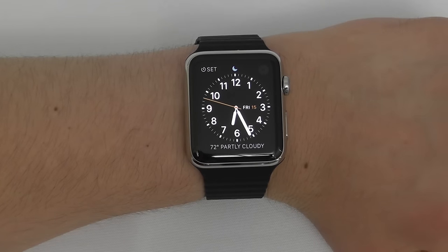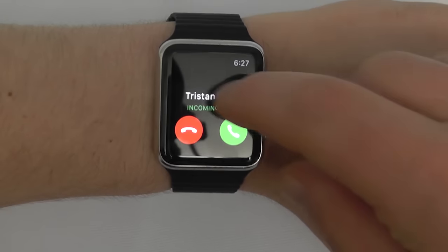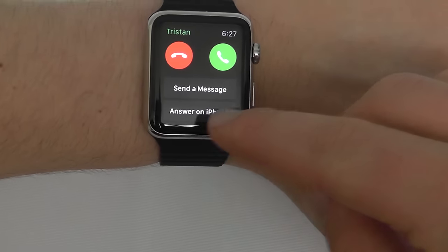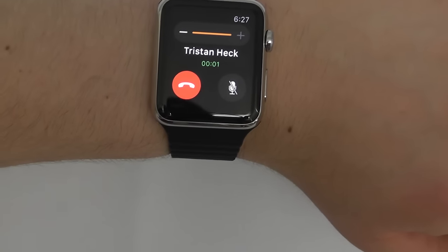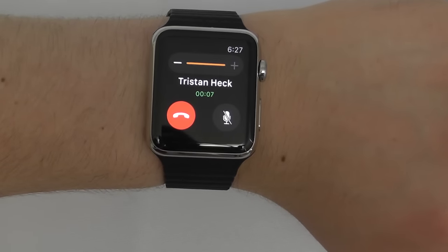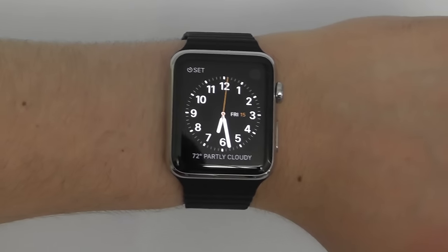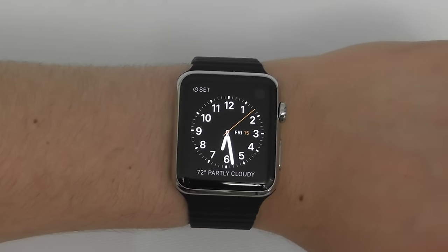Handling calls on the Apple Watch is very easy. When a call comes in, you can see who is calling. You can either deny the call, accept the call, scroll down to send a message, or answer on your iPhone — clicking that puts the call on hold so you can answer directly on your iPhone. The Apple Watch is great at allowing you to quickly answer phone calls, especially when you're out on a run or in an area where it's difficult to get your phone out.